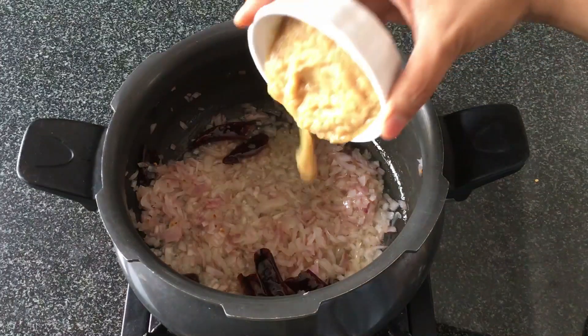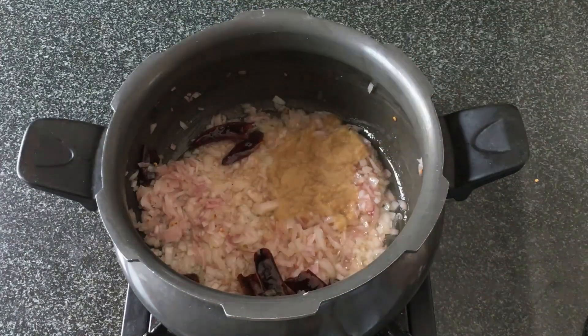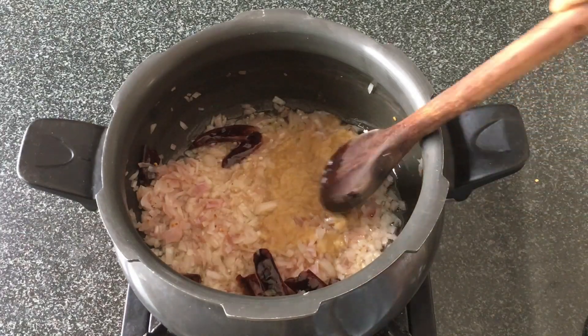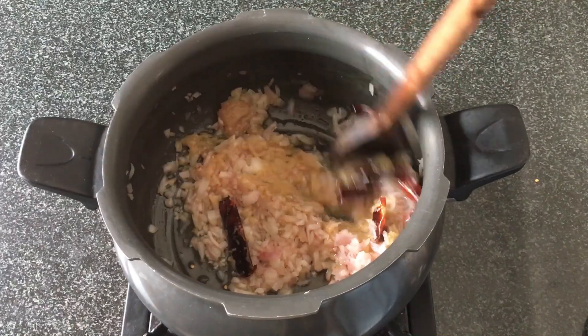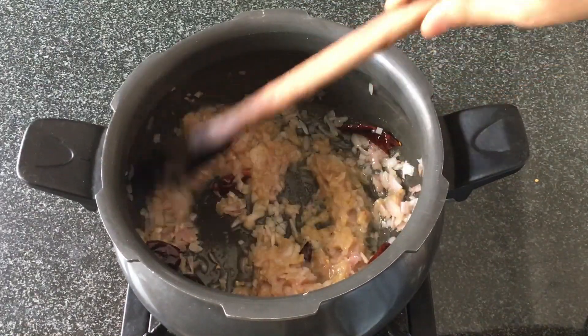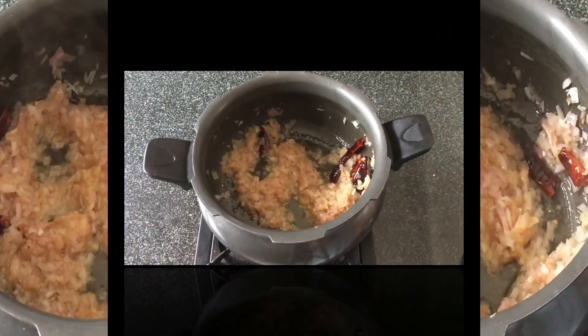To this we'll add 3 tsp of freshly ground ginger garlic paste. Freshly ground ginger garlic always enhances the taste of any dish, so for any special dish you're making, don't forget to add in freshly ground ginger garlic paste.